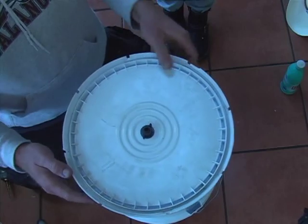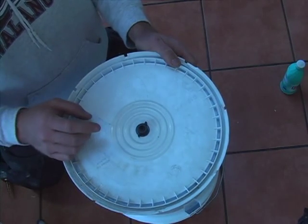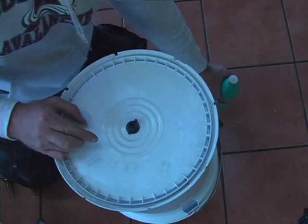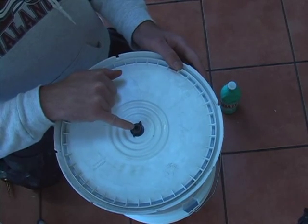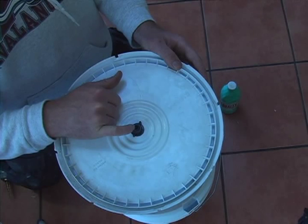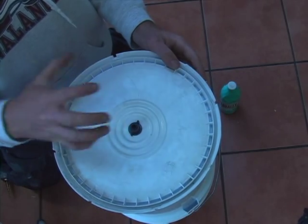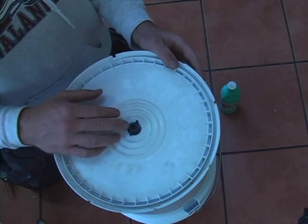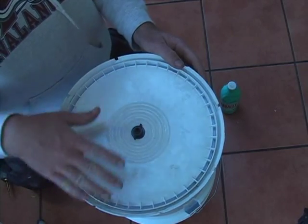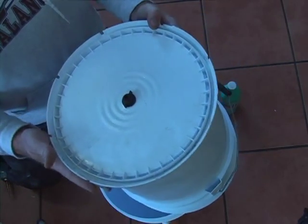Step two with the Clorox is to clean the lid. Pour a small amount of Clorox and the same amount of water onto the lid area, being very careful not to allow any Clorox down into the inside of the filter. The interior has activated charcoal which would absorb the Clorox flavor and could leach it back into the water. Get the whole area clean down in all the cracks and crevices, but not inside the filter. Pour that off and let it air dry. You could rinse with alcohol or hydrogen peroxide if you choose.